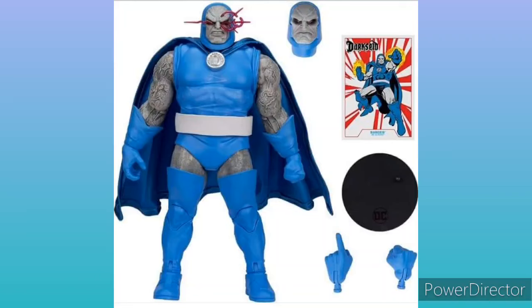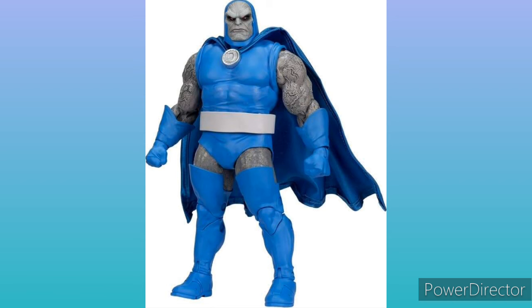So Dark is already out for pre-order. I will leave the links down in the comments — it will be pinned. But as you can see, he does come with an extra head and some extra set of hands, so you can pose him without his Omega beams.